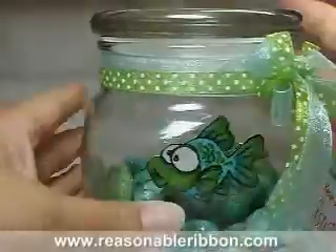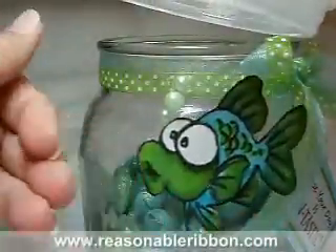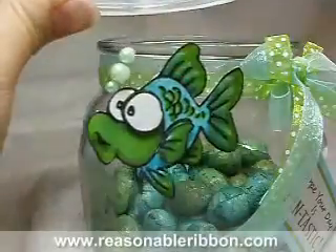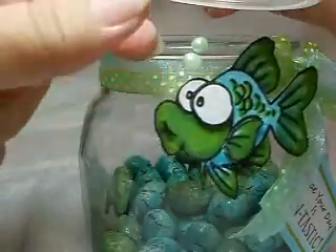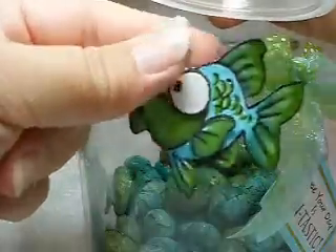And then the little bubbles on the fish — I don't know if you saw those — those are half pearls from Kaiser that I also got from Really Reasonable Ribbon. I just took two of each of the sizes and pinched the fishing line in between the two to make a nice round little bubble.